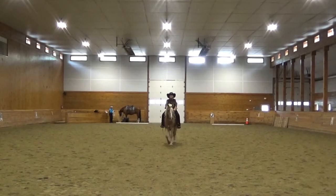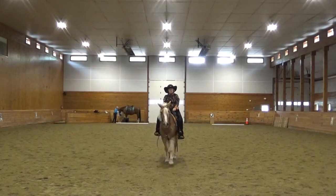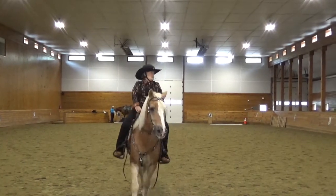C, track left, working trot. H, K, one loop five meters off the track.